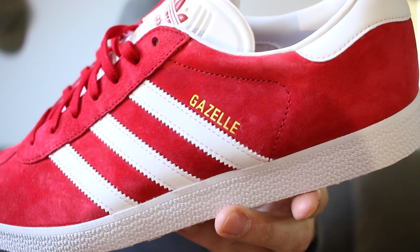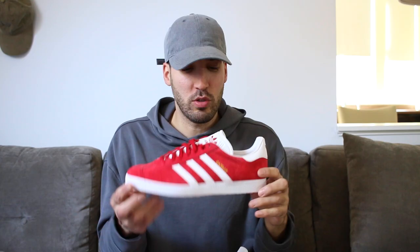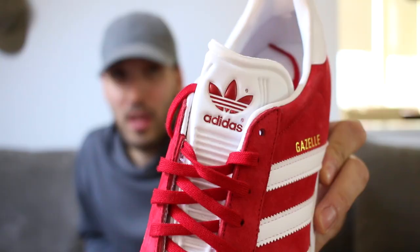I'm all about that golden Gazelle logo right there — just a little bit of extra floss. On the back of the shoe you have the Adidas trefoil logo, nice and clean, done in red and white leather. White midsole, white outsole, and then you have another Adidas logo on the tongue.